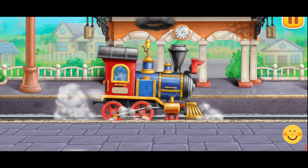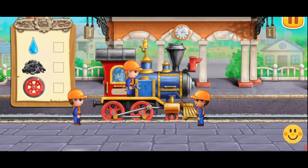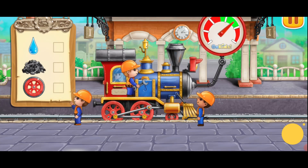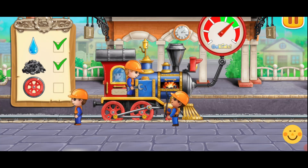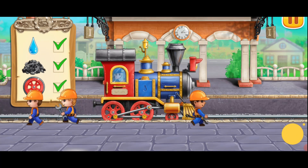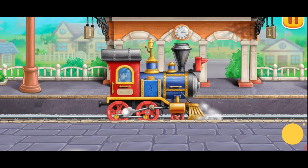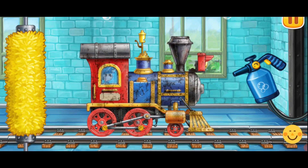Let's prepare the locomotive for a long journey. Let's wash the locomotive.